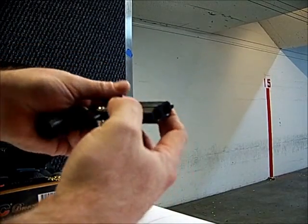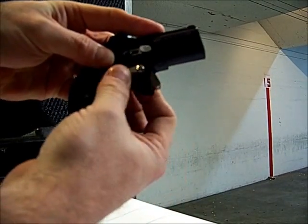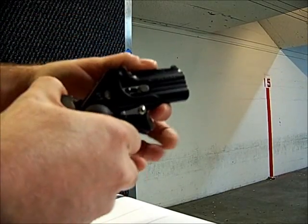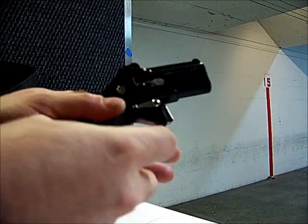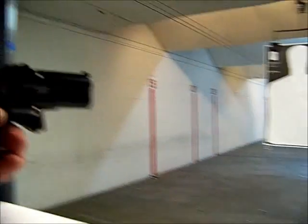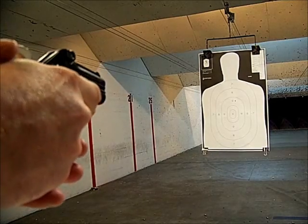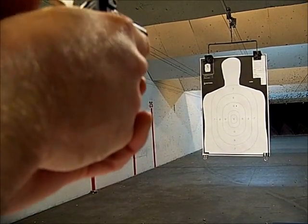We're going to close that back up and turn the lever back to the locked position, and then we'll fully cock the gun. I'll get my finger off the trigger there, and we're going to turn to face the target and line this up. That target is about 7 feet away.